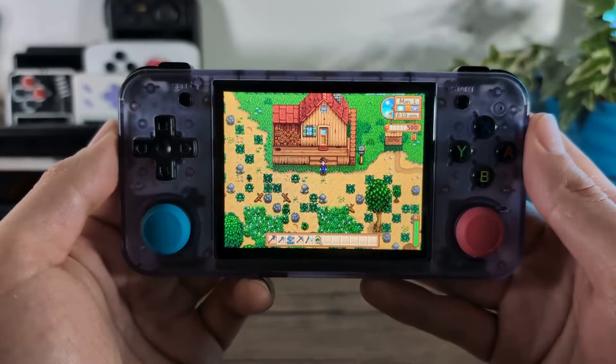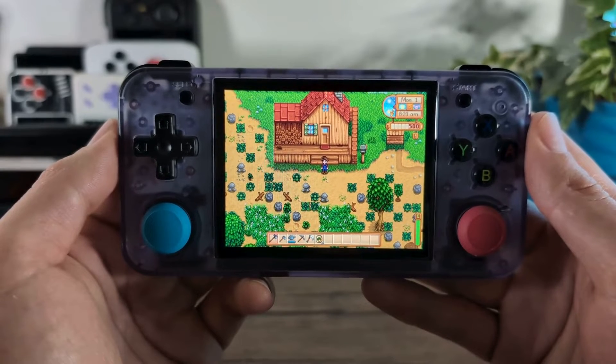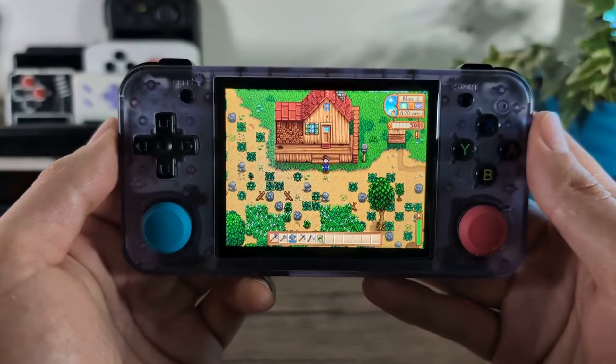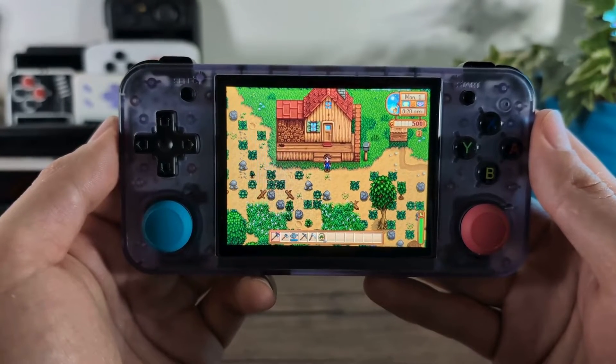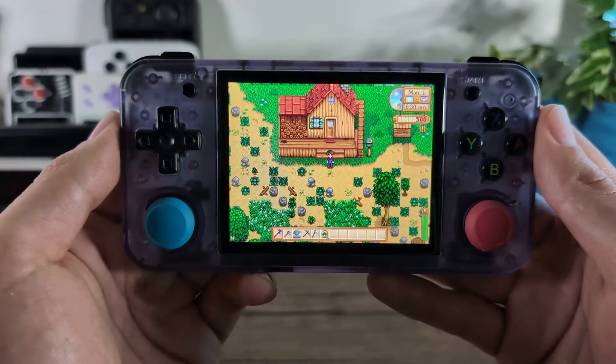Hi everyone, Eric at Retro Handheld Guides, and today I'm going to be showing you how to install Stardew Valley and other ports via Portmaster. Today's video features the Anbernic RG35XXH and I'll be running the latest version of MuOS, which is version 11, nicknamed Beans.